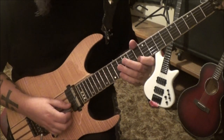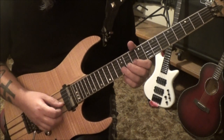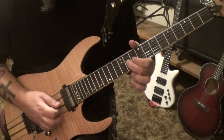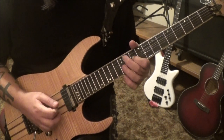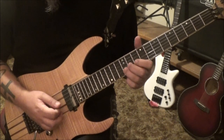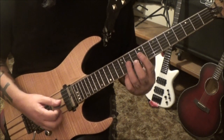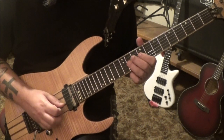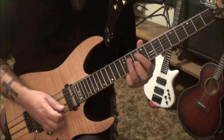On the B string, 10th fret — go 10, 12, 10, real slight bend like a quarter, to 11 G. Okay, and then 10th fret again, half step bend, to 11, 9 G. Then go 10 B — now we're gonna work our way down: 11, 9 on the G and the D, and then 11 D.